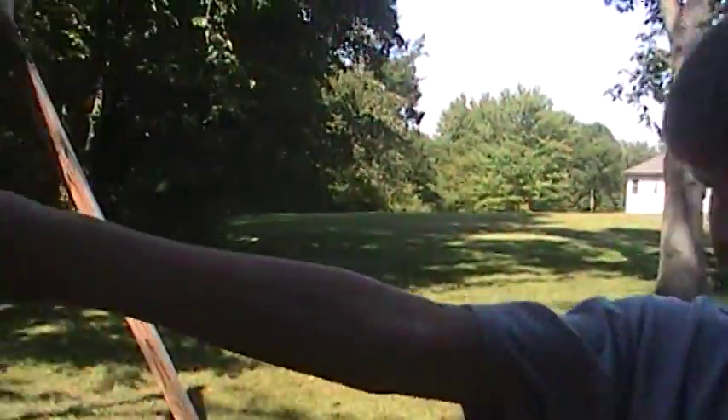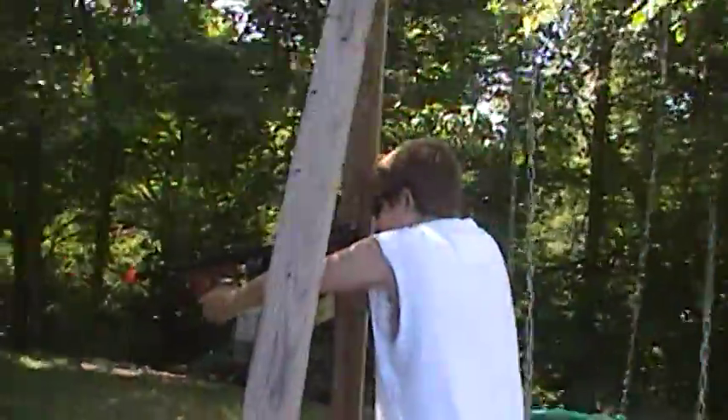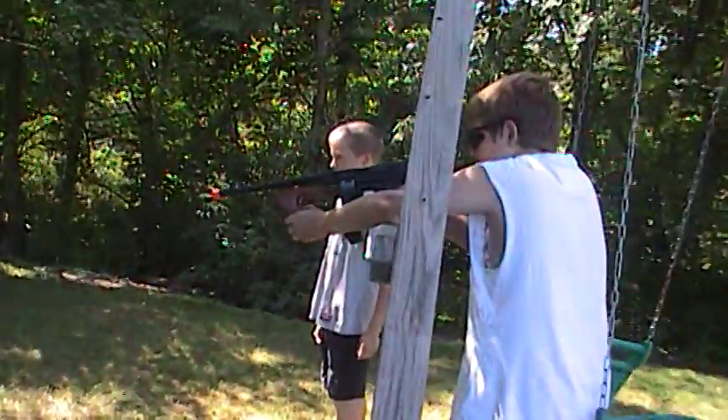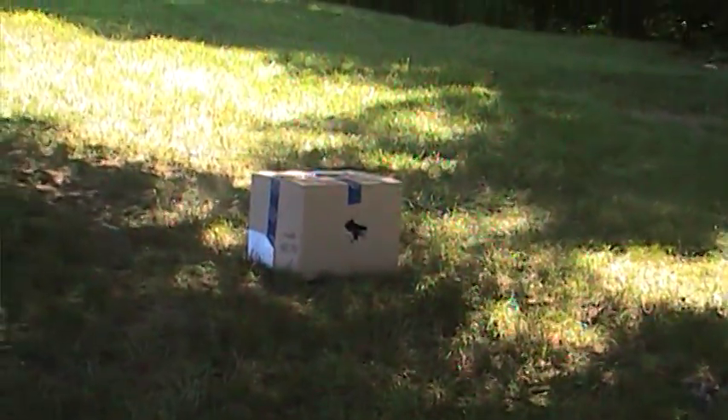We're going to start it right now. Three, two, one, shoot. Three, two, one, shoot. Three, two, one, shoot.